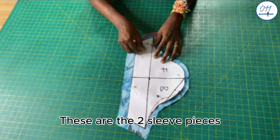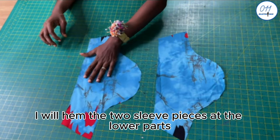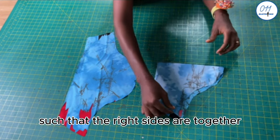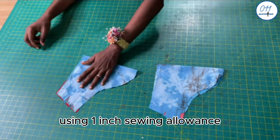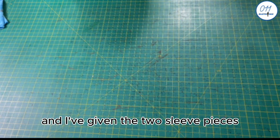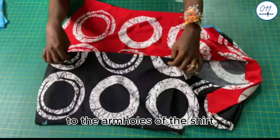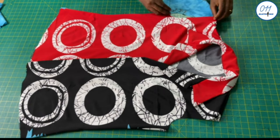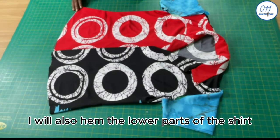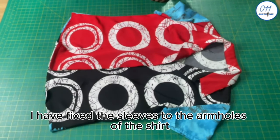These are the two sleeve pieces. I will hem the two sleeve pieces at the lower parts. After doing this, I will fold the sleeve into two with the right sides together and sew the side seams in place using one inch seam allowance. The stitching is done and I've given the two sleeve pieces a thorough press with my pressing iron. I will now fix the sleeves to the armholes of the shirt. I will also hem the lower part of the shirt.